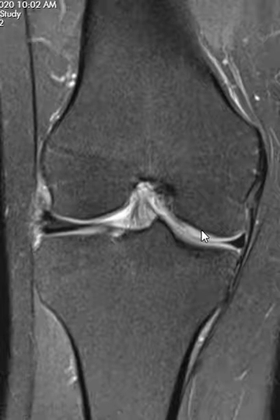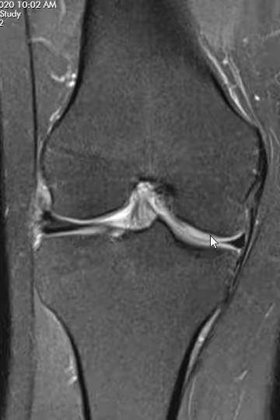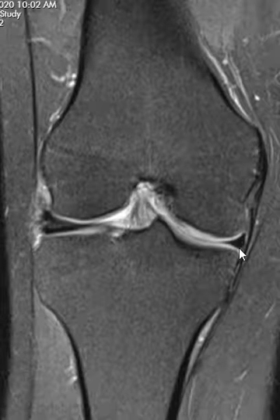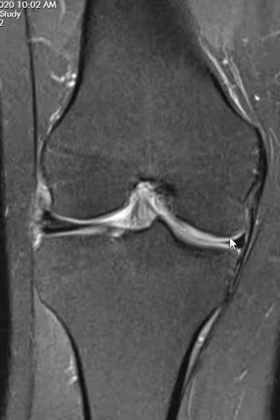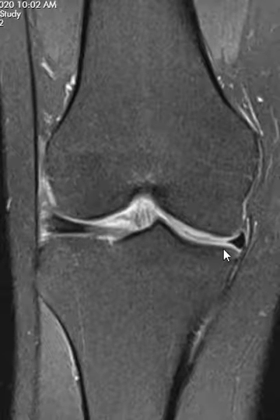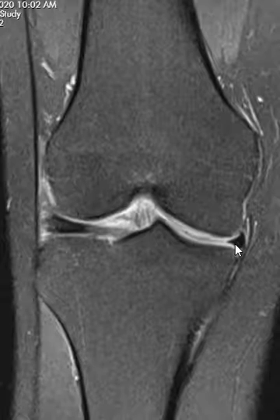They have a medial or inner joint and an outer joint called the lateral compartment. The medial compartment has a little black wedge here called the medial meniscus — a little fibrocartilaginous black band. This is nice and smooth and uniform, nice and dark, like a normal-looking medial meniscus.